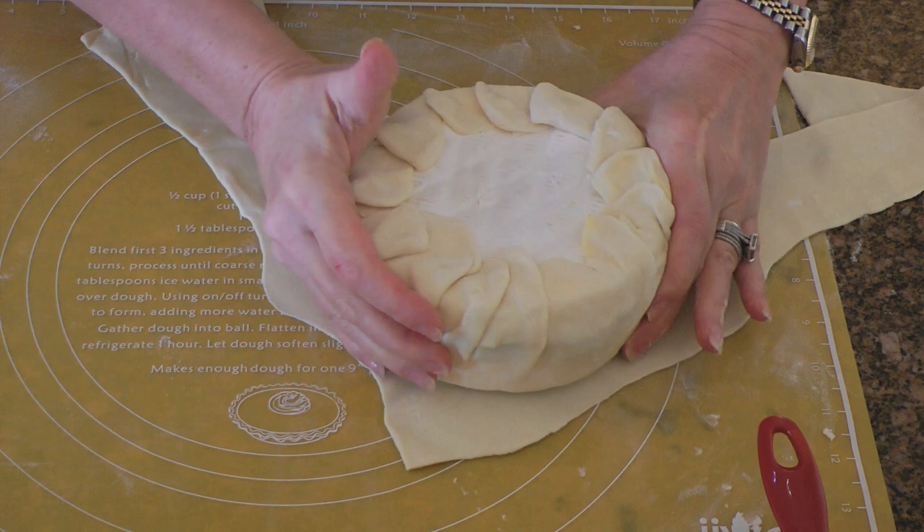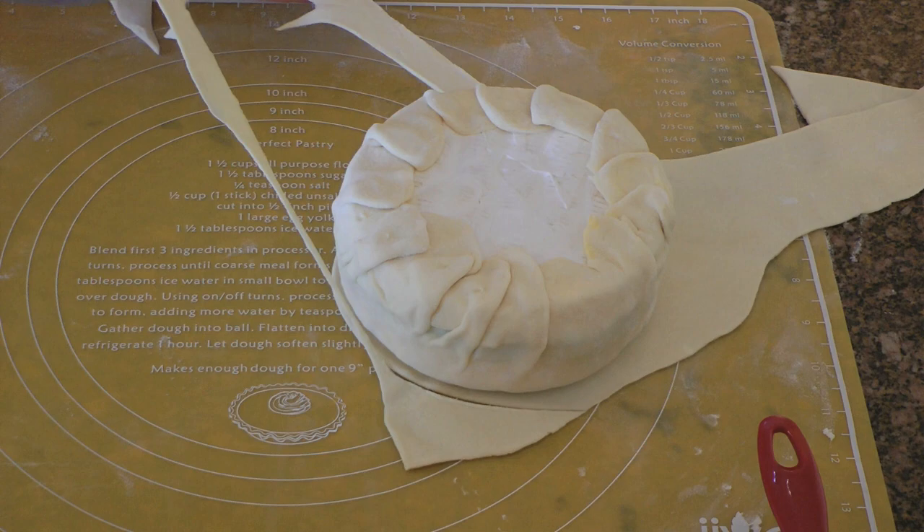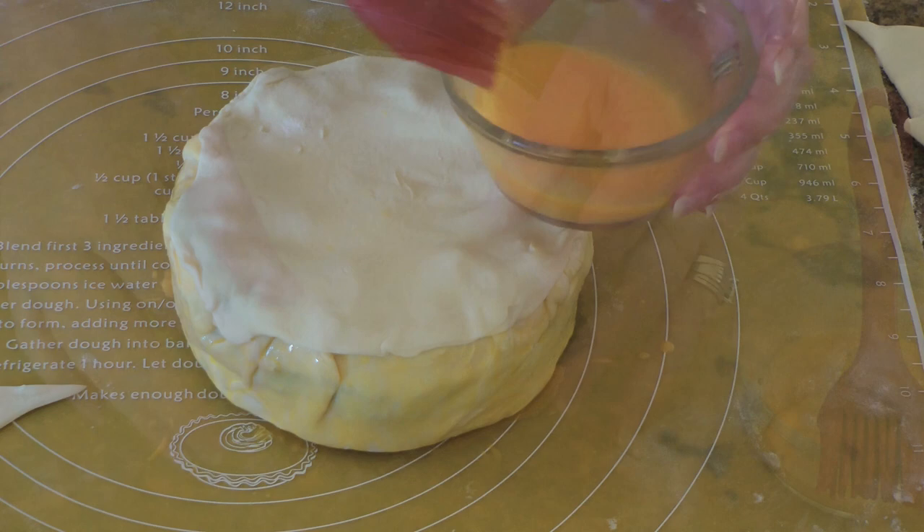Now we'll take our wheel and place it on the remaining puff pastry and then cut a circle around it. By the way, some of our guests just arrived — let's put more stress on me! We'll brush more egg wash on the outside of the dough and then place our circle on top, and brush the top as well.